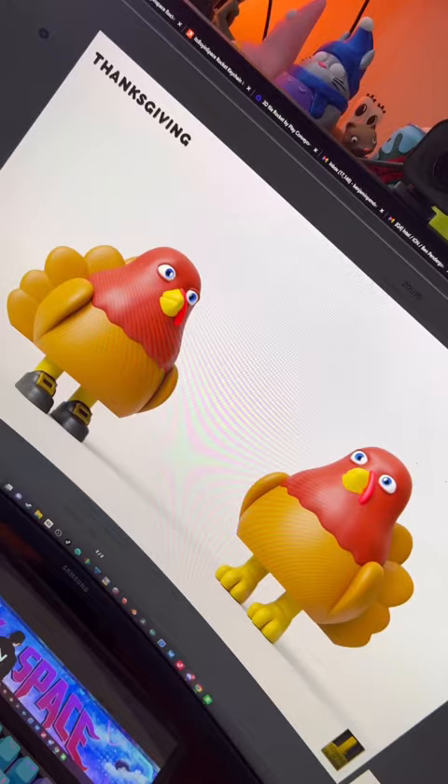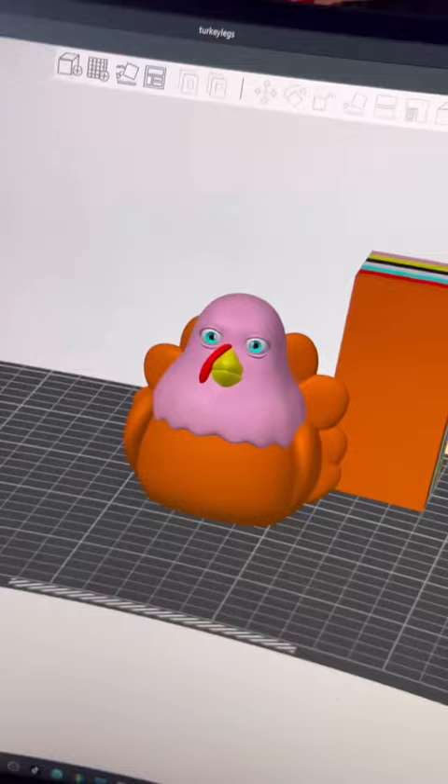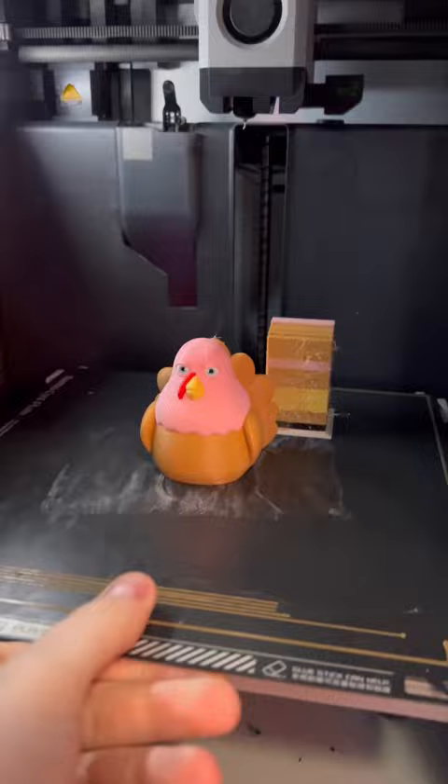I 3D printed this ghost with feet and it even stands up on its own, but while browsing on Patreon I found the standing turkey — look at it. So I loaded it up in my slicer, scaled it up a bit, added seven different colors, sliced the file, and sent it off to my printer. After 15 hours and 19 minutes, it's all done, so let's take this off the build plate and check it out.